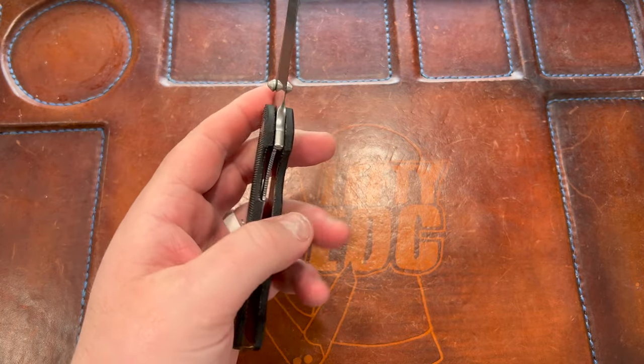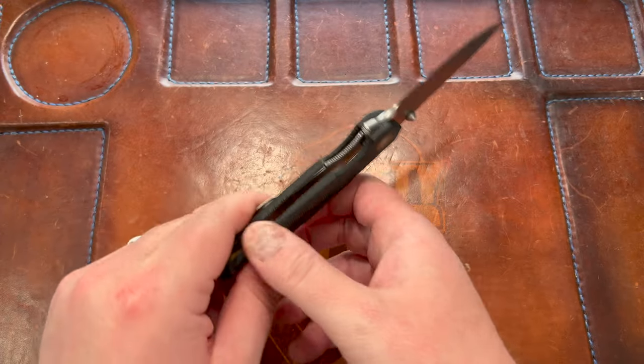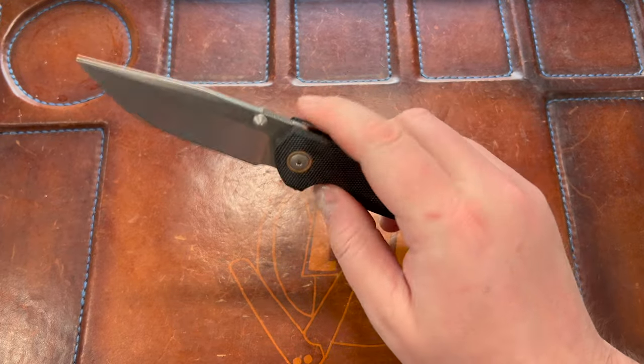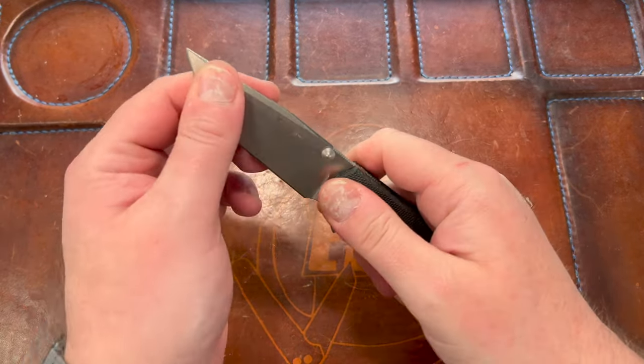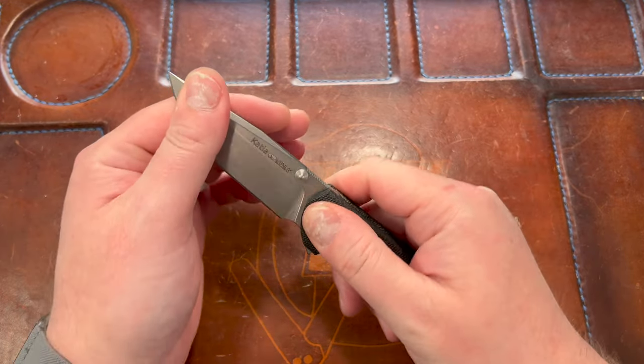You have a liner lock and it actually locks up really well — it's not going to fail on you, no lock stick. The action is good, detent is good. I think it had a little play when I got it and I tightened it up.